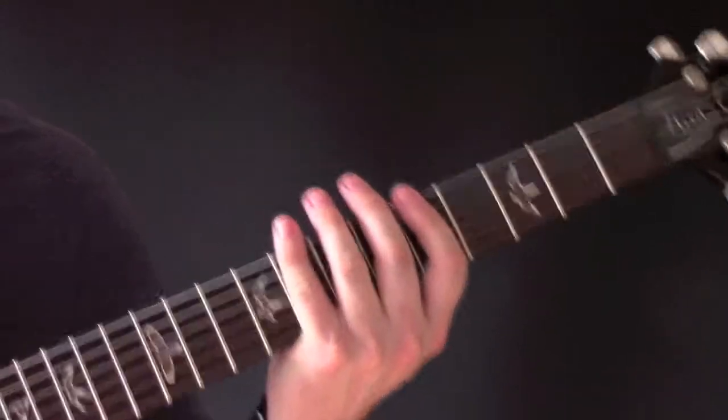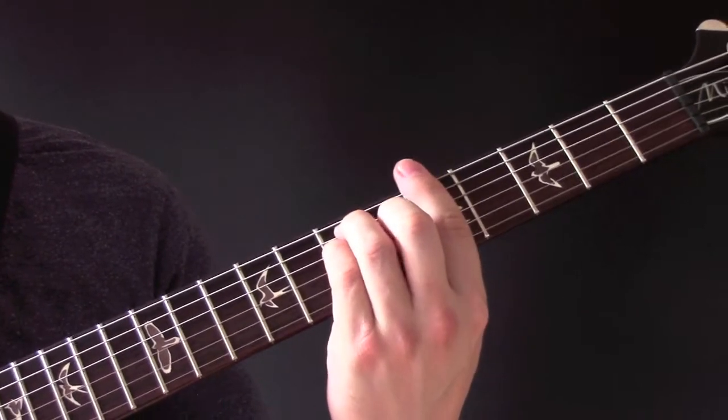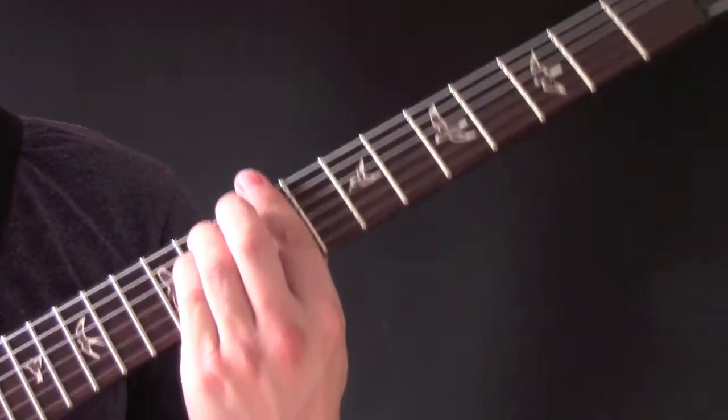If you want to play the full chords, you can play F-sharp minor, A major, C-sharp minor, and A major, or C-sharp minor — you can play it here.